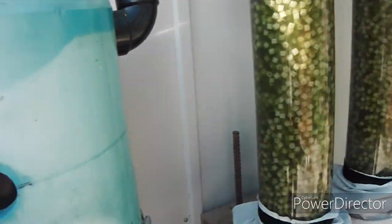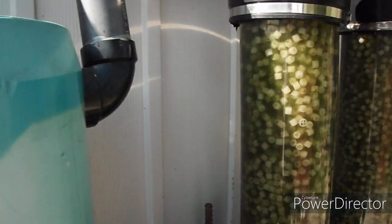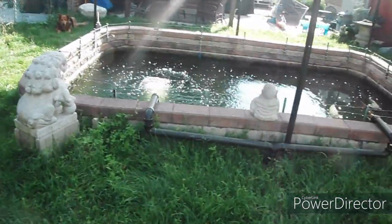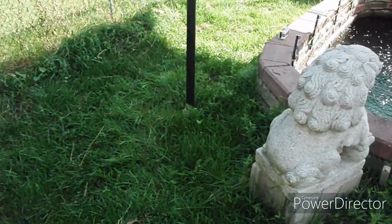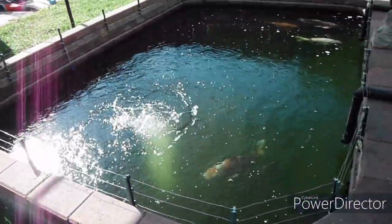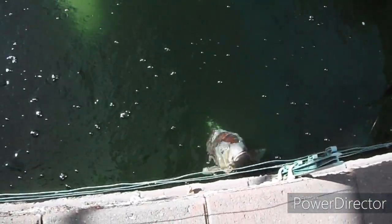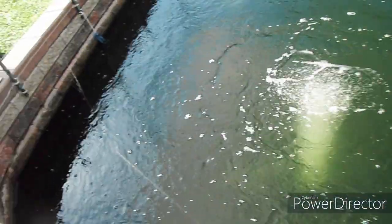Right now the shower is off because it's being fed from the upflows. The EasyPods are running so the fish still have filtration, and the water is working well. The EasyPods are working well. The fish are enjoying their time out here — they're doing quite well and thoroughly enjoy being outside.